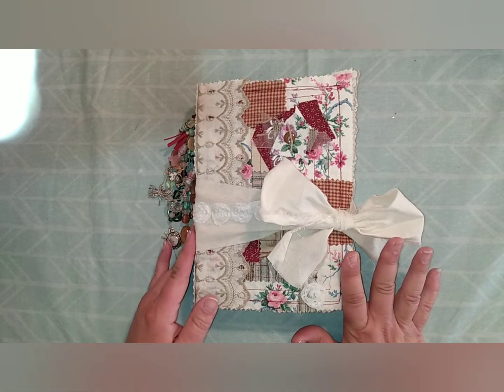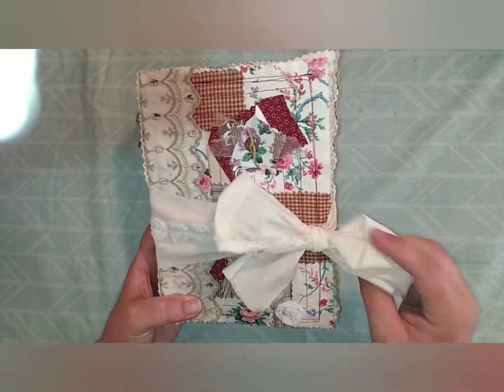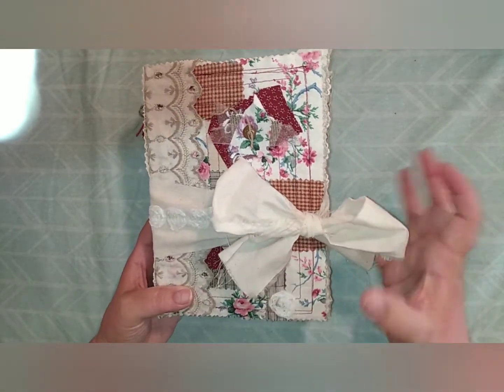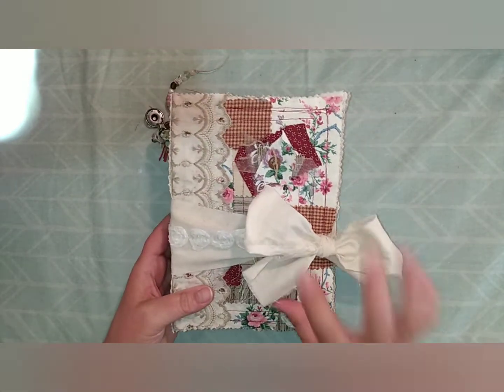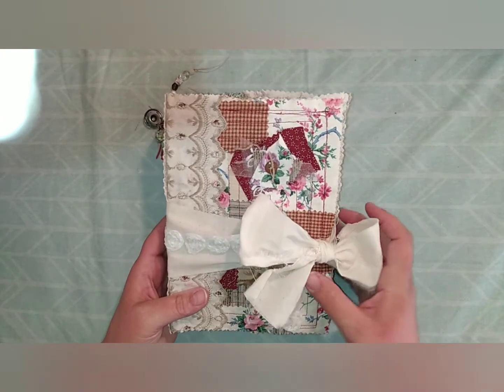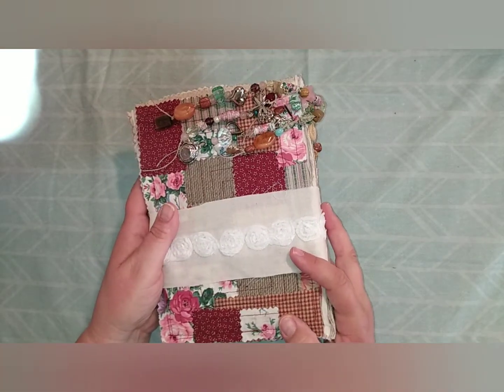I've decided to put a muzzle enclosure on it with a bow. This will allow expansion, so whoever gets this can fill it up and make it expand and still have room to close it — they can just tie it in a knot if they need to. It's got some lace going around the outside, and I've also embellished this with beads and charms.